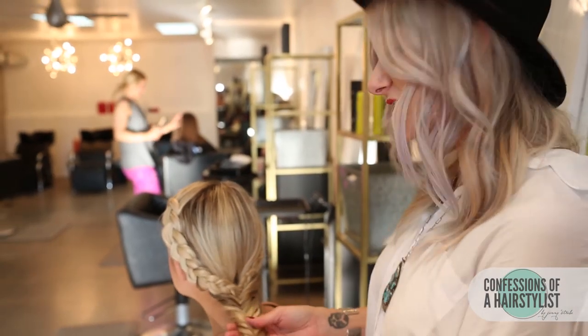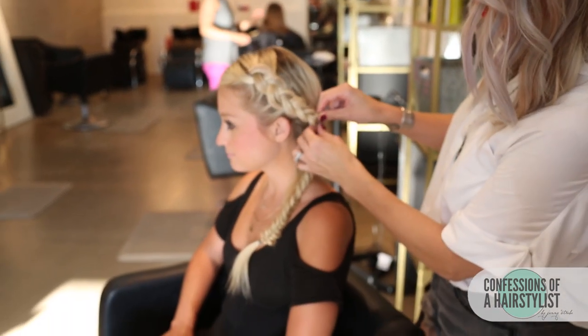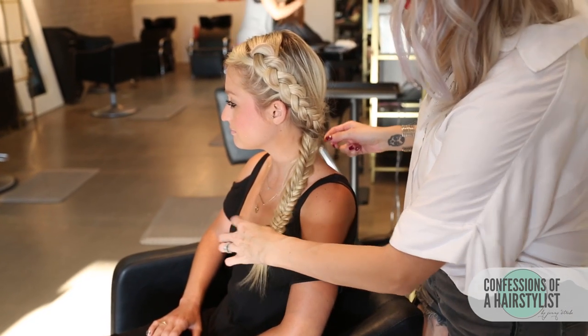Now I'm going to take her braid and it's just going to go over her left shoulder. Then just do a little bit of detailing out, hairspray to finish, and that is basically it.